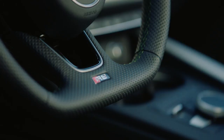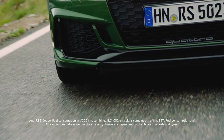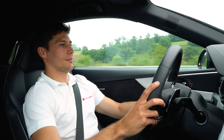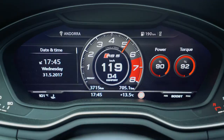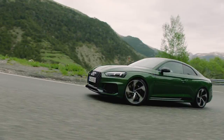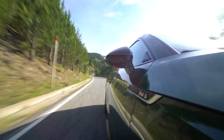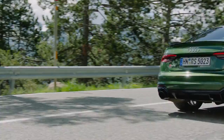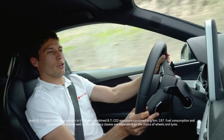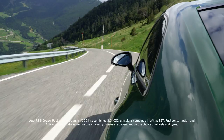But as soon as you go a little bit on throttle, it's time for some dynamic performance. It's so easy to control it. Even though it's 450hp, it's so much fun.